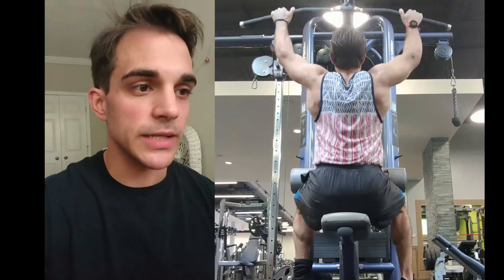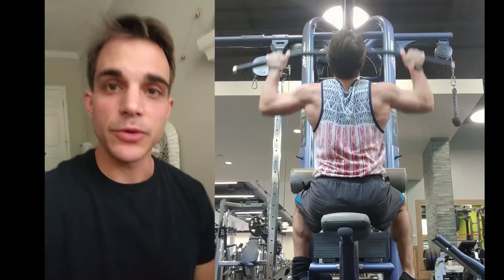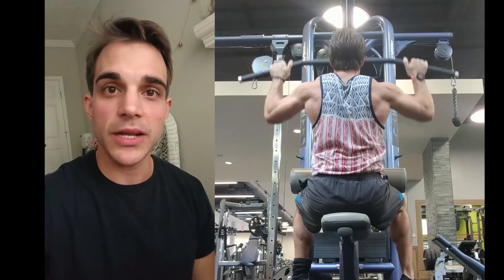That was the pull strength day — appreciate you guys for sticking around. These videos are way more fun for me, I hope they're fun for you, and we will see you next time. Alright guys, see ya.